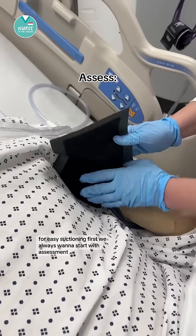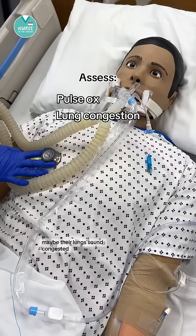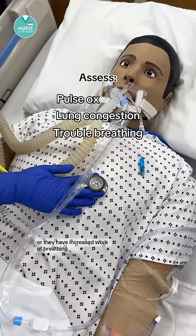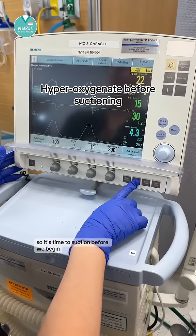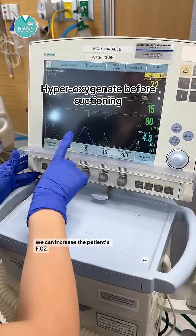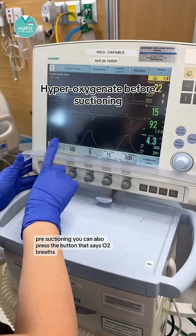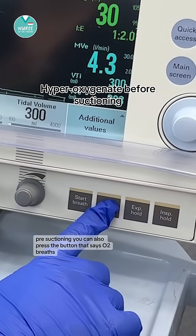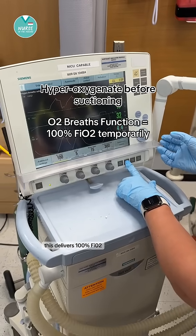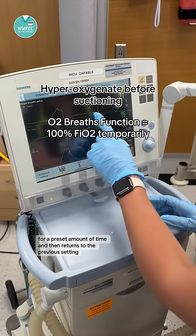First, we always want to start with assessment. We want to make sure the pulse ox is attached. Maybe their lungs sound congested or they have increased work of breathing, so it's time to suction. Before we begin, we can increase the patient's FiO2 or oxygen percentage briefly to hyperoxygenate pre-suctioning. You can also press the button that says O2 breaths, which delivers 100% FiO2 for a preset amount of time and then returns to the previous setting.